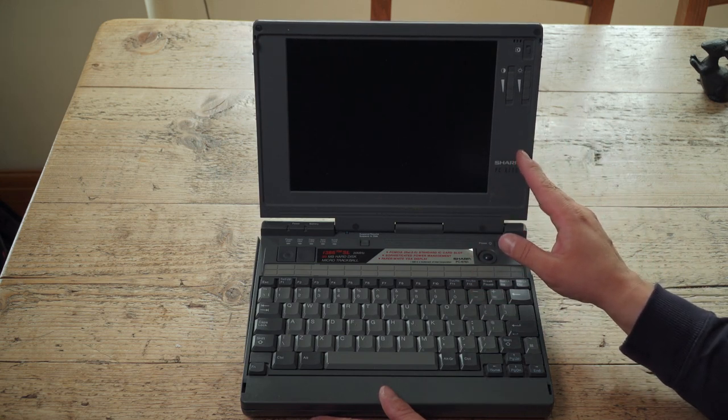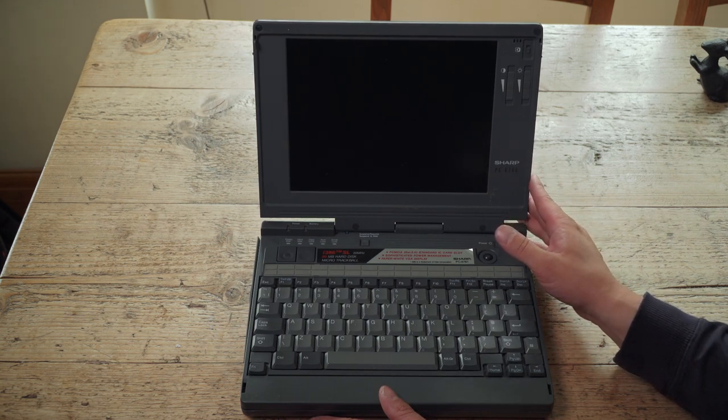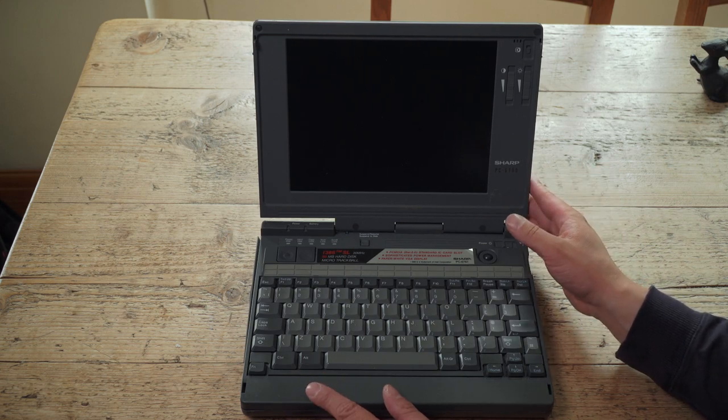This isn't colour. Colour was very, very expensive and very, very rare at the time on a laptop. Most people had black and white displays, or amber displays, or something like that.